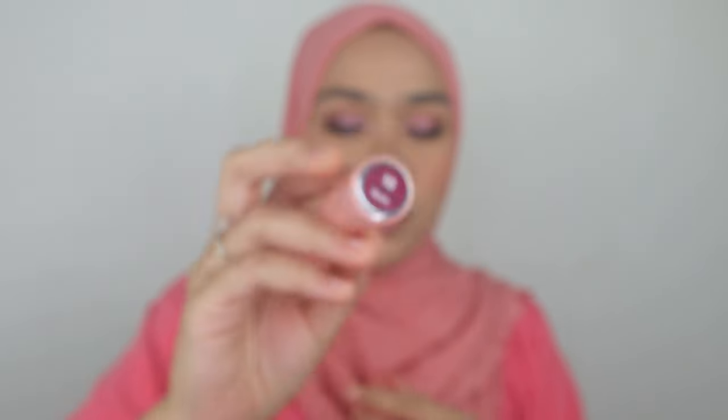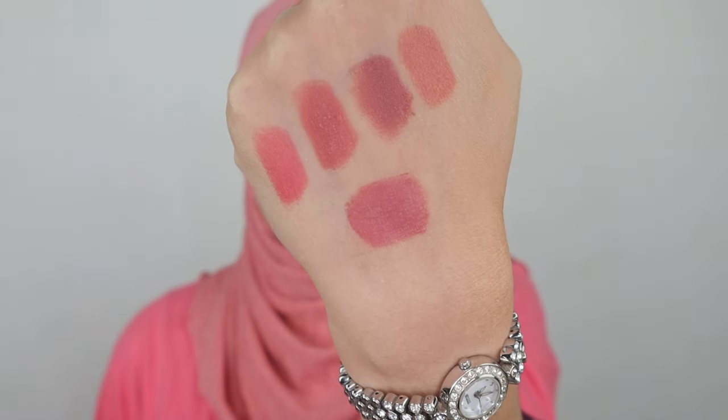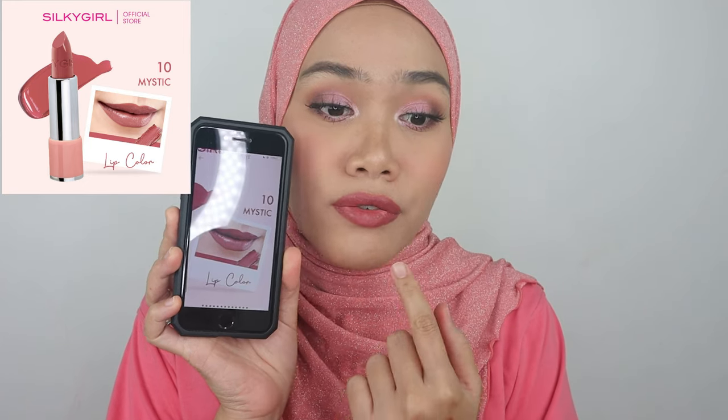Last but not least, this is shade number ten, Mystic. I think this is the boldest one among the others. Such a pretty color — this is really a thing. I think I just found the one that is most suitable with this whole makeup look. It's kind of like a mauve purple color and I love it so much. That is all the color swatches for this lip color. The website version looks a little darker than what I have on my lips, but it still looks beautiful and doesn't disappoint me.